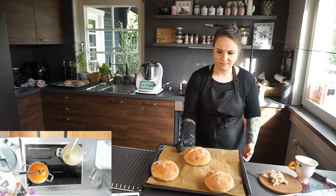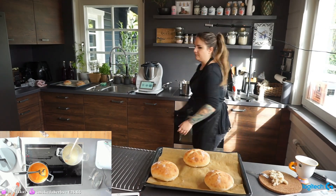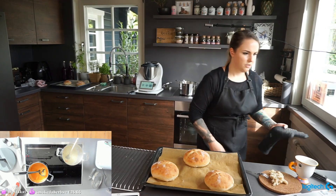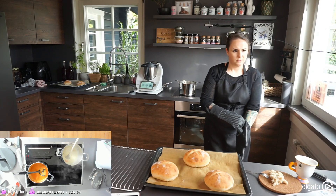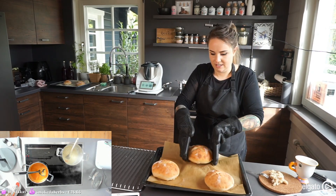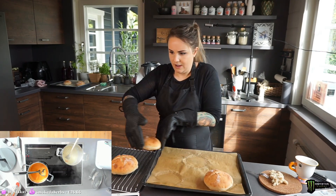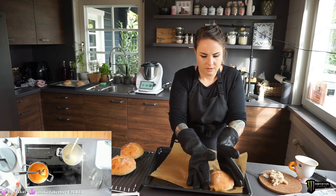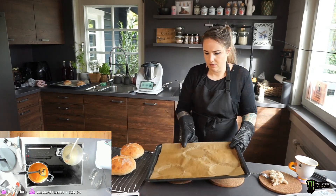Look at those beautiful buns! Putting them on the rack to cool down faster.